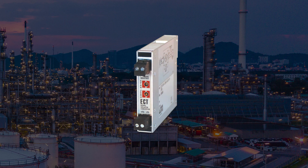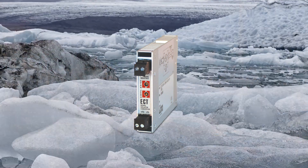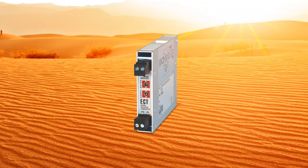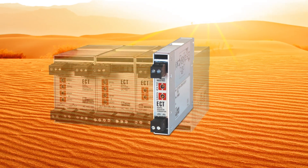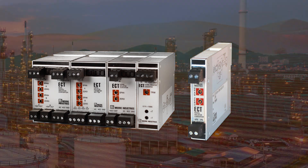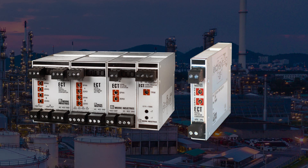The new 15 mm ECT has the same general and hazardous area approvals, RFI/EMI protection and -40 degrees centigrade to 85 degrees centigrade operating temperature range as the rest of the ECT family of products. This wide ambient operating temperature range does not require the ECT to be installed in cooled or climate controlled environments, making it perfect for more extreme locations.